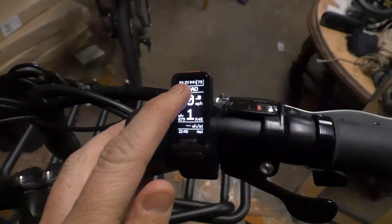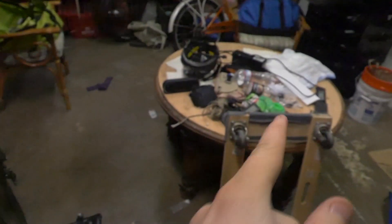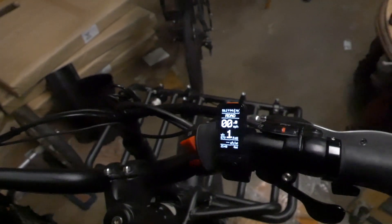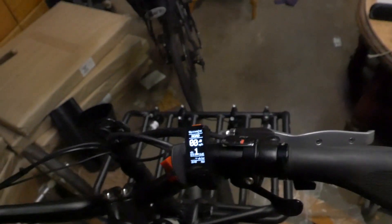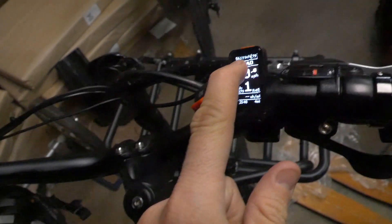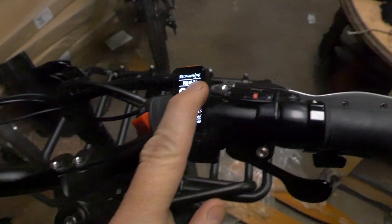It will tell you exactly what your voltage is, and it's accurate. Which is really nice because the C965 was only made for a 48-volt battery, and I always run 52 volts so it would never tell you anything. This one is actually accurate.